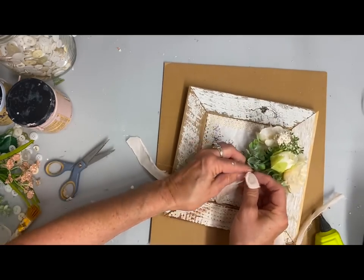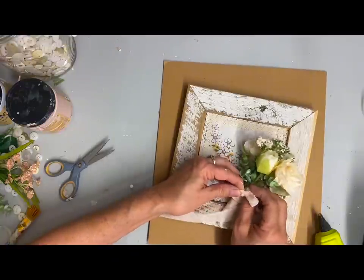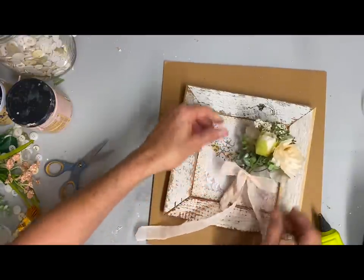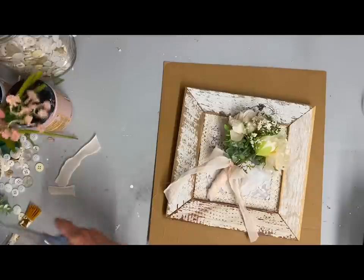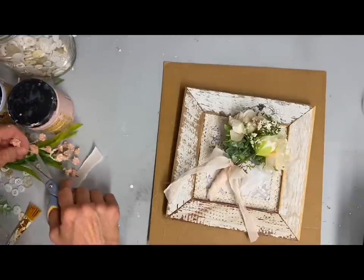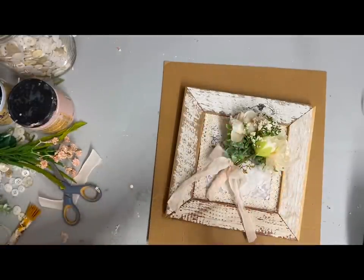I know it doesn't fit exactly, but I purposely did that because I want to glue this in at an angle. Make sure you get it really secure wherever anything is going to be touching, and make sure you have some hot glue on it because you don't want any movement. I felt like too much greenery was showing here, so I took some other little flowers — more picks I got at Joann's — and glued those in to fill that space.